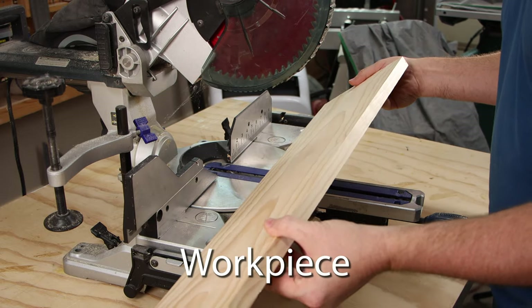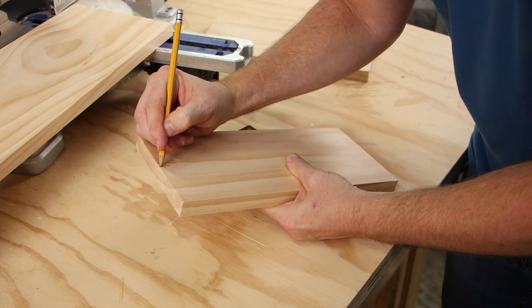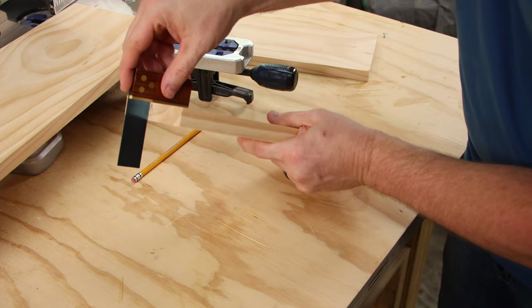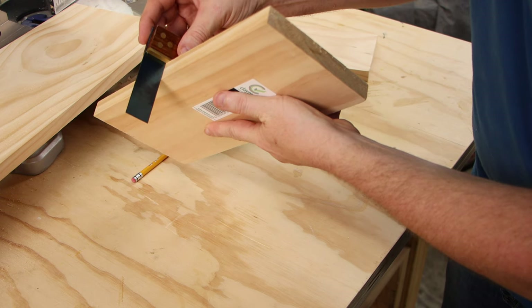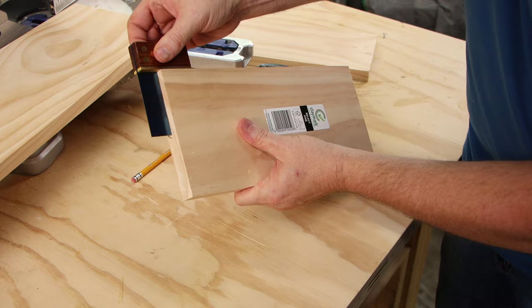A workpiece is just a piece of wood in your project, but it's the piece that you're currently focused on. When we say something is square, we're talking about a square angle, which would be 90 degrees. The end of a workpiece is square when the edge is at a 90-degree angle to a face. The whole workpiece is square when all edges are square to each face.